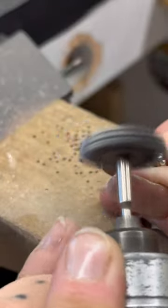In order to make the ring shank sit flat on the stone setting that we just made, I will file the ends so that there's a flat point on each one of those four little pieces of silver.